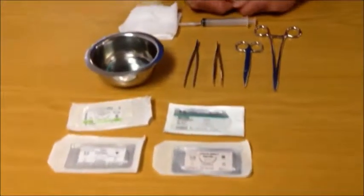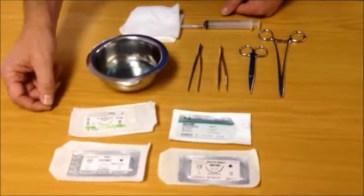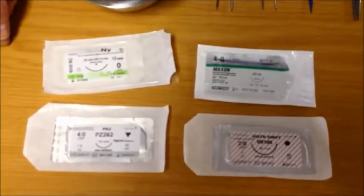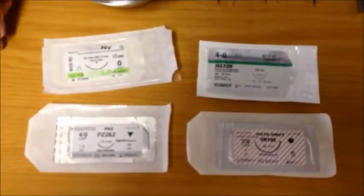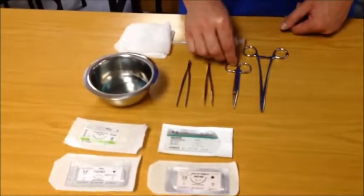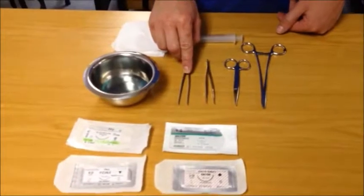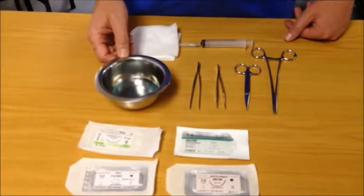First, let's talk about the equipment that is required. The minimum equipment you will need to suture a wound is suture material. There are many different kinds of suture material available on the market and a full discussion of their pros and cons are outside the scope of this demonstration. Today we will use a nylon monofilament suture. You will also need a needle holder, a pair of scissors and either toothed or non-toothed forceps depending on what's available. You will need local anesthetic to anesthetize the wound, some gauze and a cleaning solution.